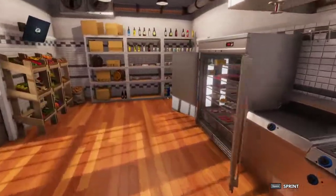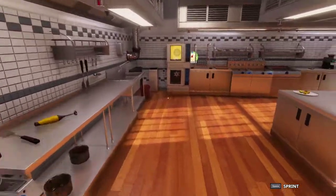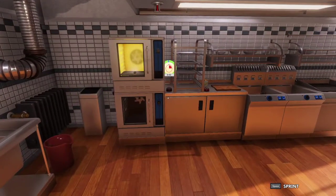Waiting is something that you will end up having to do a lot after you get used to some of these recipes in Cooking Simulator. But patience is a virtue.